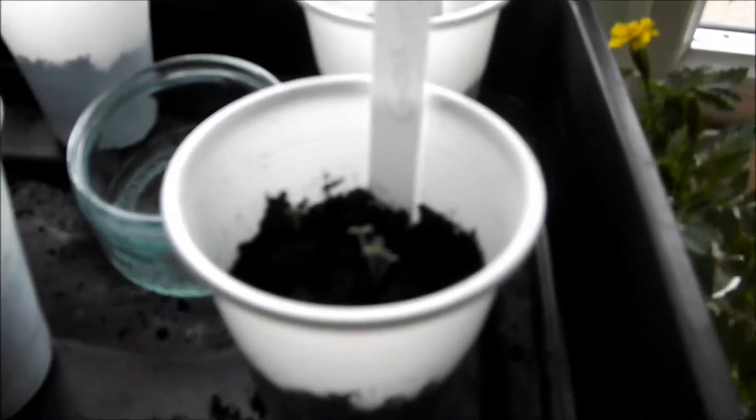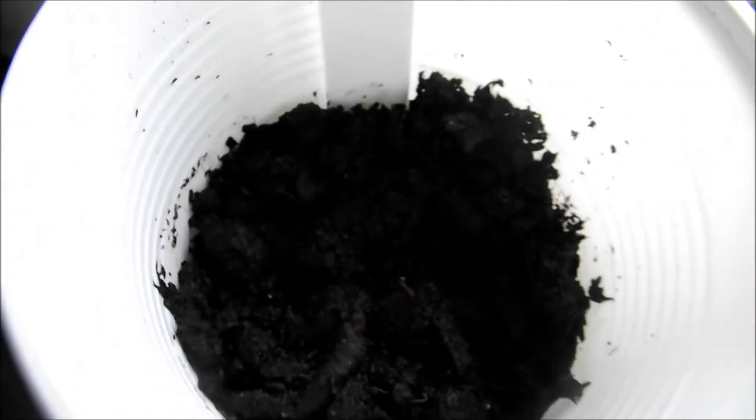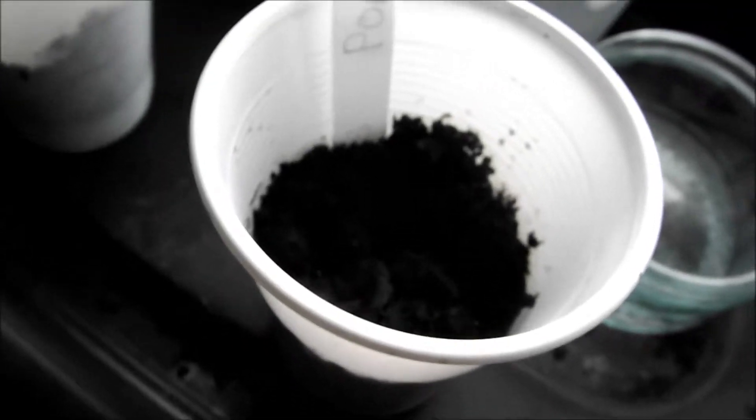Here we have Goydita — I'm not sure how you say that — pomegranate in there. I don't know if the camera can pick it up, but you can just see it starting to come through right there in the middle, so that's nice. They've only been growing for about four days, so that's nice.